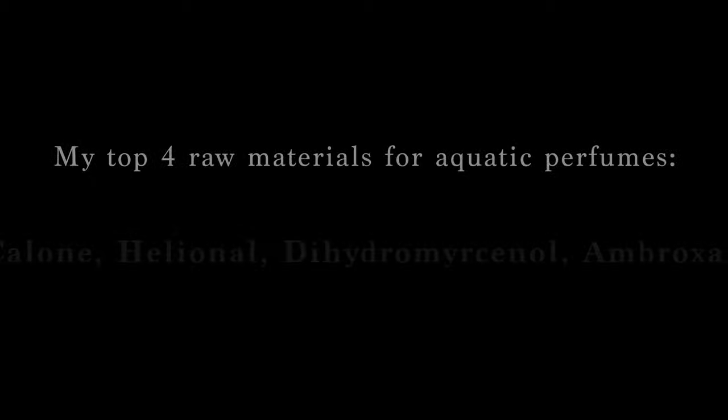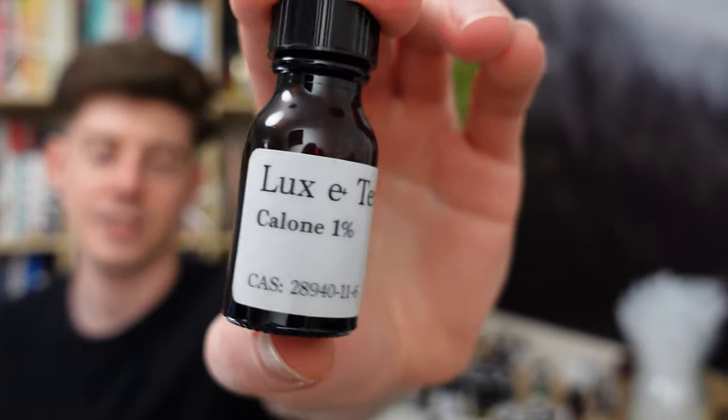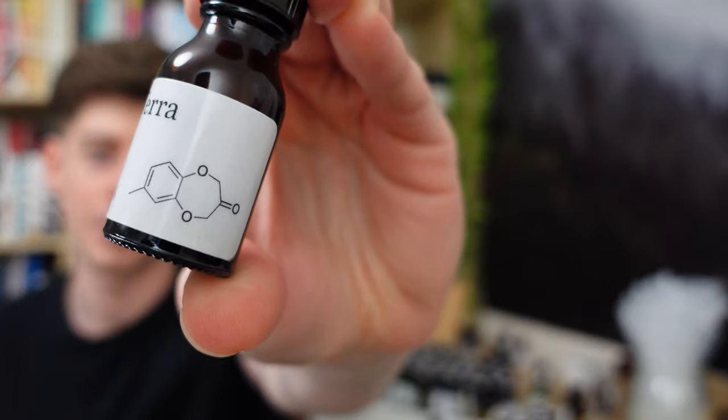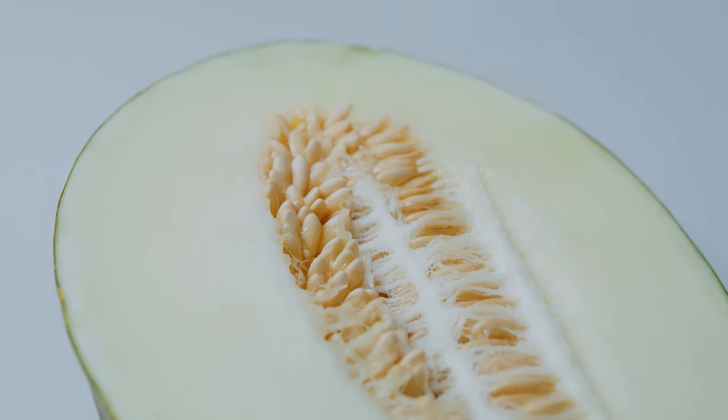So what are these four raw materials? They are Calone, Helionale, Dihydromercenol, and Ambroxan. Starting with Calone — it's extremely strong, which is why I have it diluted here to one percent. To me, Calone is probably the most iconic, most famous, most standard aquatic molecule you can get. Just opening the cap, even at one percent, you get this nice calming fresh watery smell. On a scent strip it smells aquatic, fresh, watery, a little bit melon-like, with tiny fatty and metallic aspects.